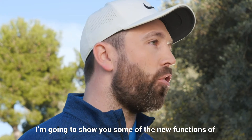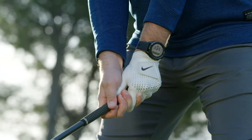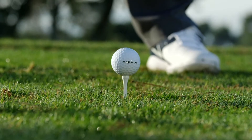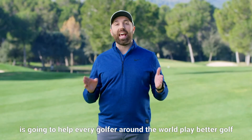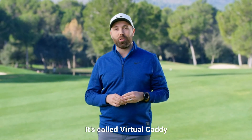I'm going to show you some of the new functions of the Approach S62. There is a brand new function on the Garmin Approach S62 which I honestly believe is going to help every golfer around the world play better golf. It's called Virtual Caddy.